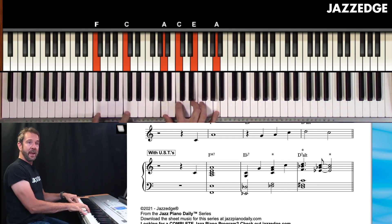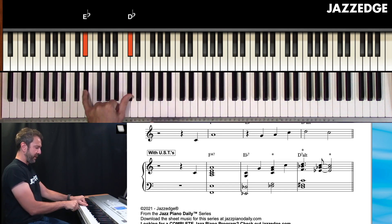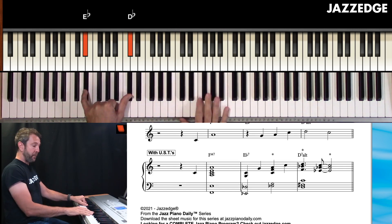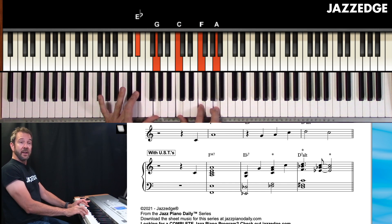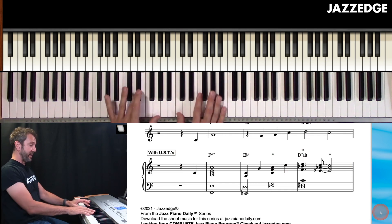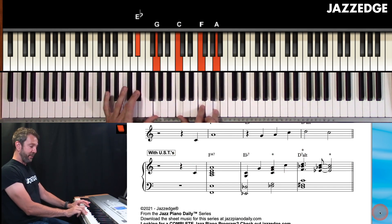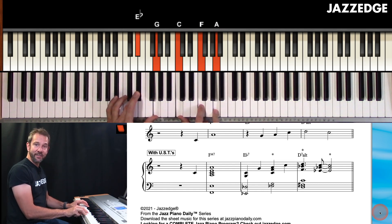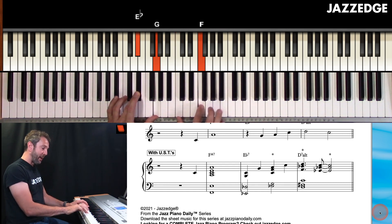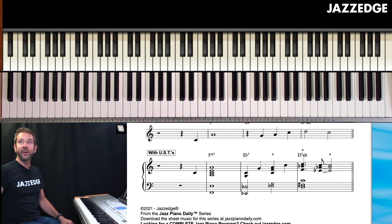I go down to E flat seven — it's a real simple voicing: root, seven, third, 13th. The asterisks above the chords mean that's an upper structure triad. You've got three upper structure triads here. The E flat seven has an upper structure triad built on the ninth or the second, which gives you that sharp 11 and 13 — real cool sound.